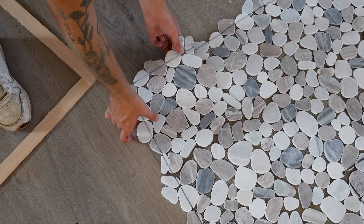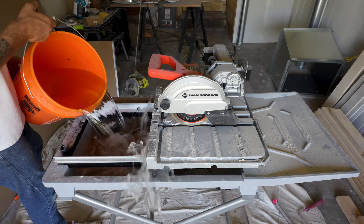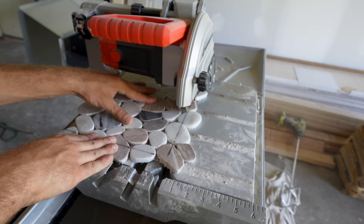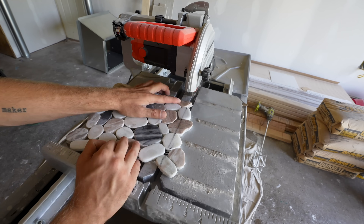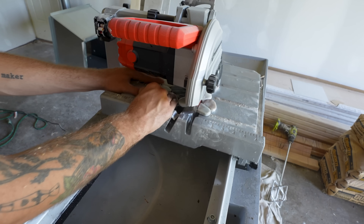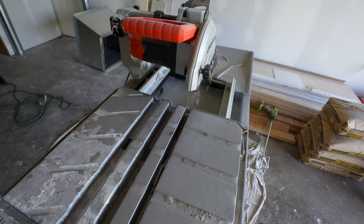Now it's time to cut our first piece. There are a lot of different ways to cut tile, but for the majority of these pieces I'll be using my tile saw with a sliding table. Whenever you're cutting mosaic tiles or any small pieces, you want to make sure the bottom is supported, otherwise it can be a little wobbly like what you can see on that corner piece. On future cuts I'll be using a backer board for support.